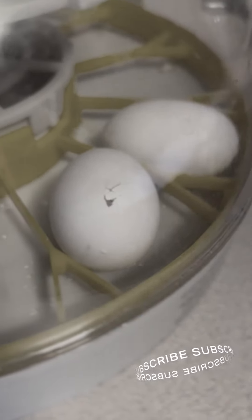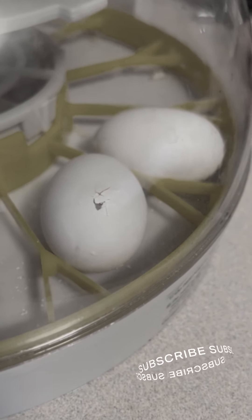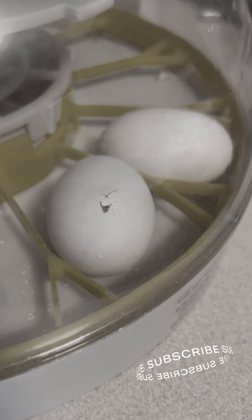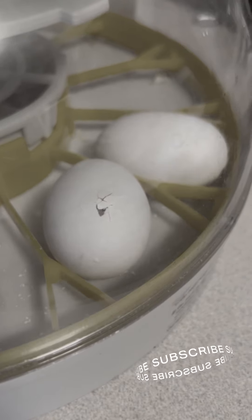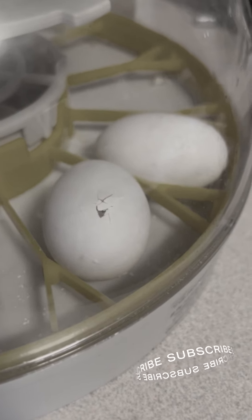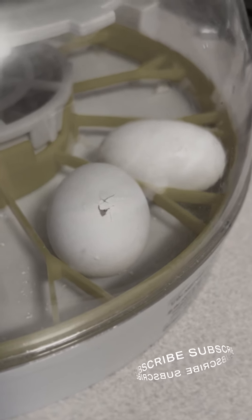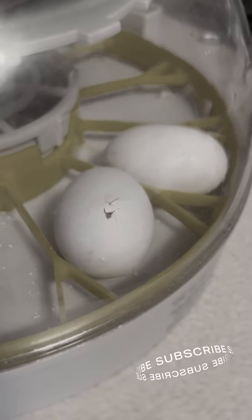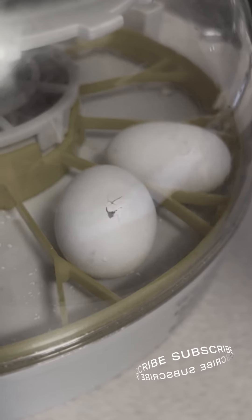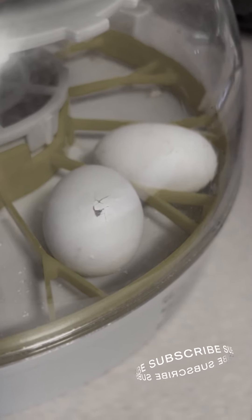We have our cockatoo baby hatching — this is so exciting! He's been trying to hatch since yesterday. Dennis doesn't know if he should help him yet; we do not want him to get stuck in the shell. If you look closely you can actually see the little black dot where he broke through the shell — not just the crack. He's a super loud baby; he's been chirping really loud.